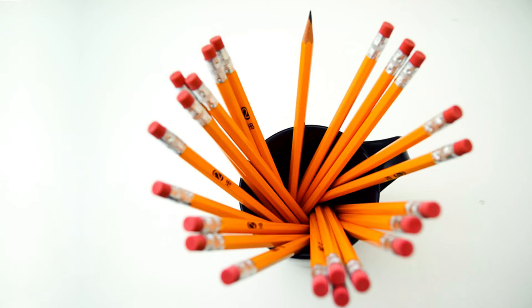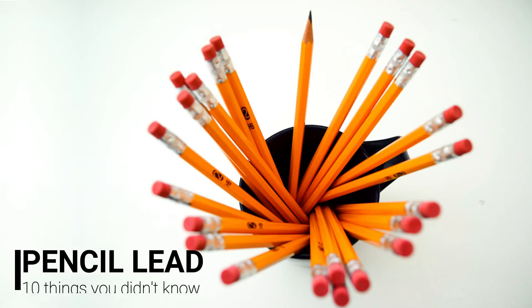Hello everyone, this is Eikens here, and today we're going to talk about 10 things most people probably don't know about the pencil lead.